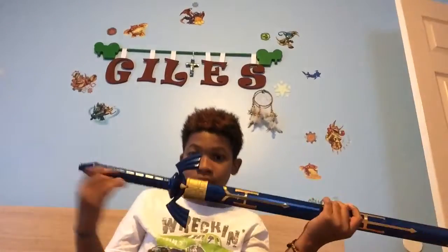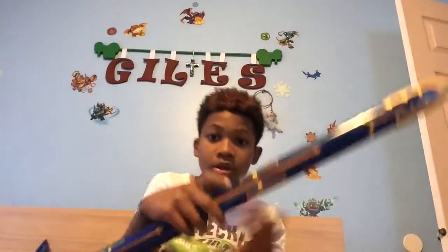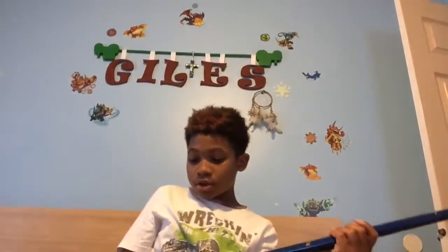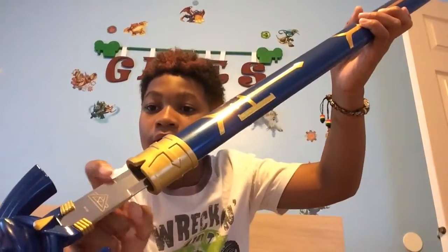I really like it. I like the sword, I like the designs, the details in the gold — it's really cool. I like the gold and the blue. They did it really well; the details are good, and also on the sword over here.